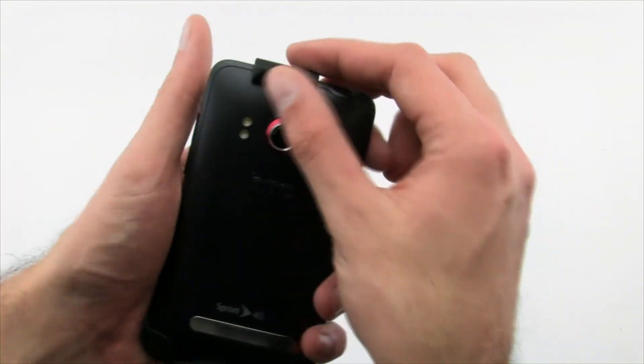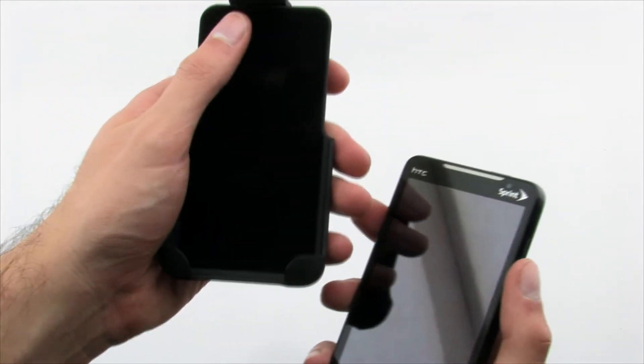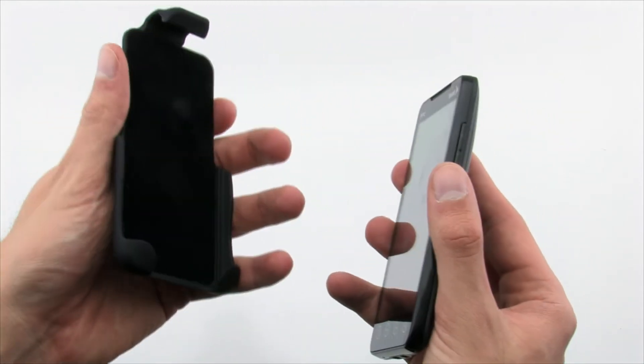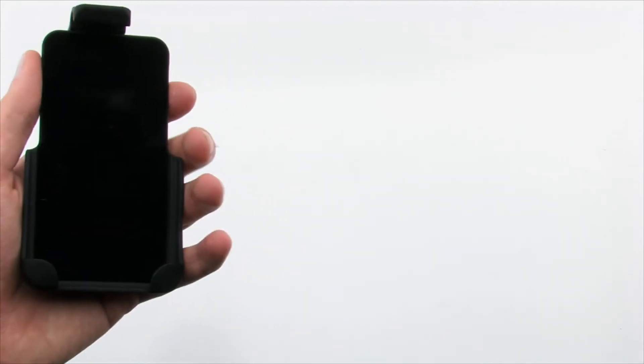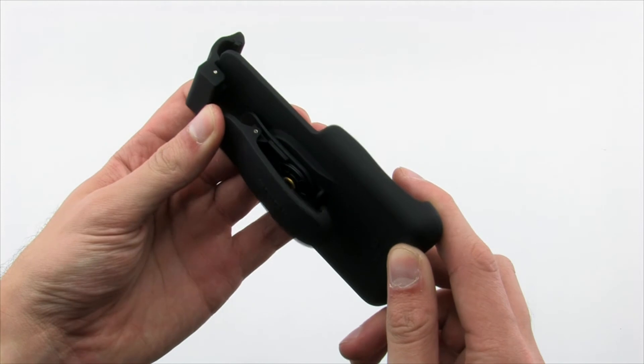The CDO Holster features a secure clip design with a felt interior to protect your phone while being held or sliding in and out of the case. The holster also includes a swivel clip so you can store your phone on your side however fits you best.